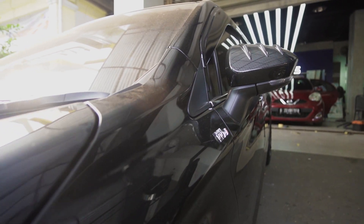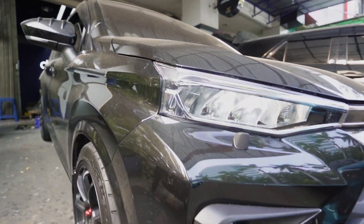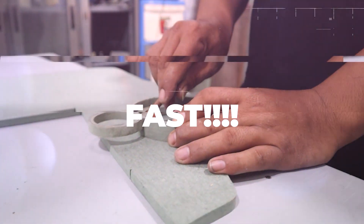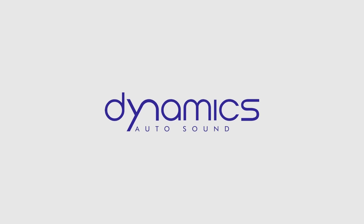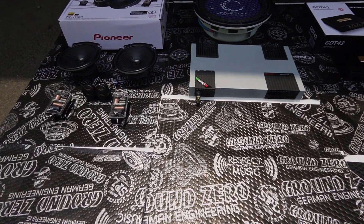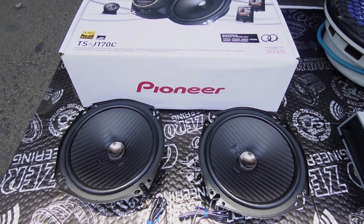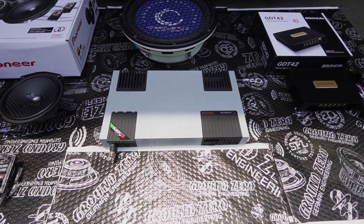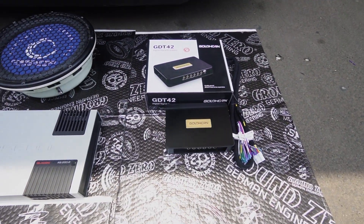Hello! For those of you with an Avanza or Xenia, you can apply this audio setup. The front speakers are the Pioneer TSJ170C Hi-Res Audio. There is also a Mosconi 2-channel power amplifier to drive the over-12-inch subwoofer, and a DSP M-built-in Bluetooth Goldhorn.